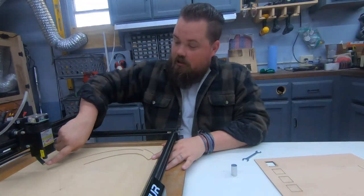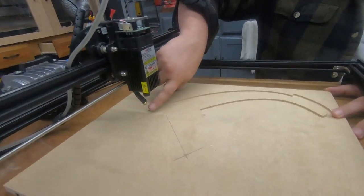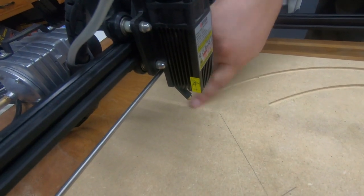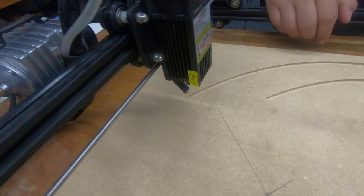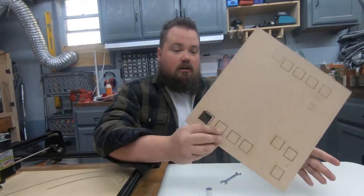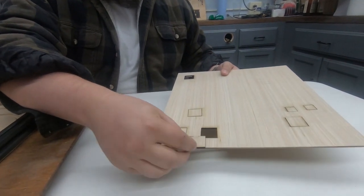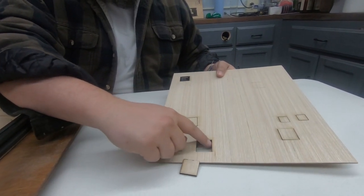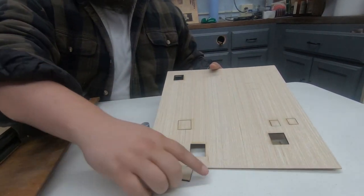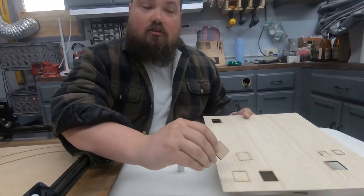So what it is, is that over here on the Air Assist, this is not perfectly lined up. So when it's moving this way, it's not blowing out all the soot and debris as well as we need it to. Here are the boards we cut — we did a bunch of them. We did get some that cut all the way through. It takes about three passes on the good side and seven or eight on the bad side. But it does cut through, it's just not as good as we want.